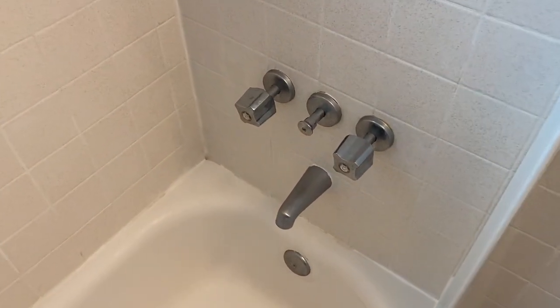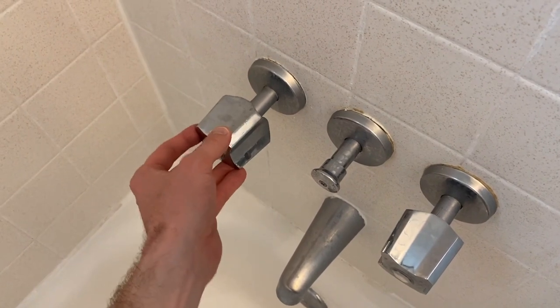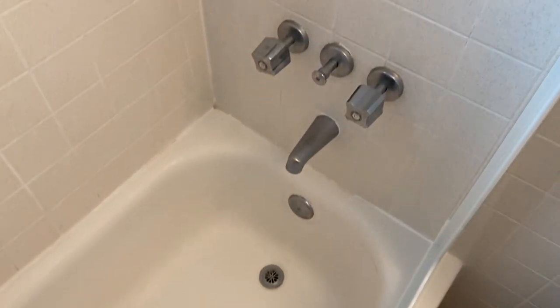All right DIYers, inside the bathroom now. Here are our handles and this is the hot one. See how wiggly and loose that is — in the event that we don't tighten it once a month, that handle falls right off and into the tub. That's not cool at all.